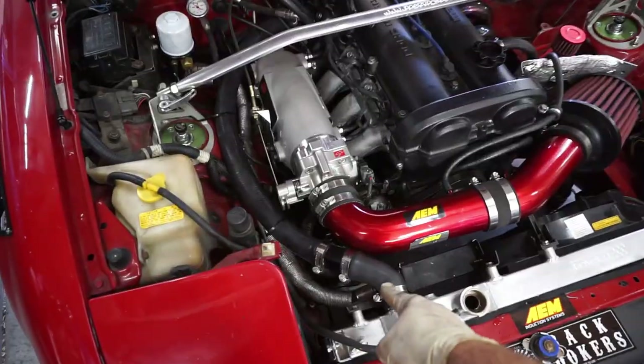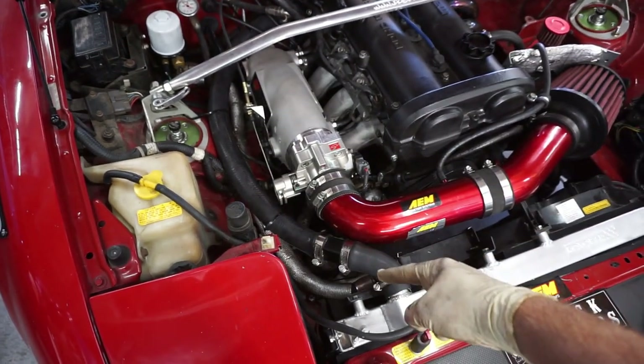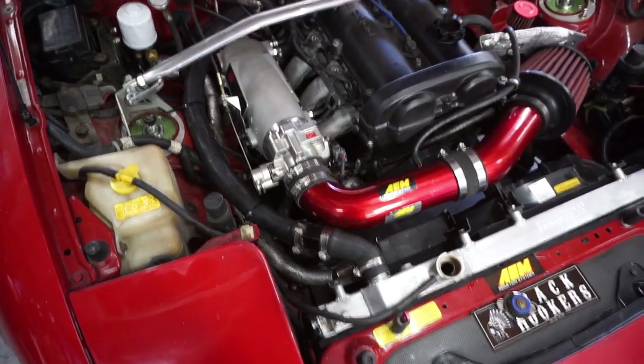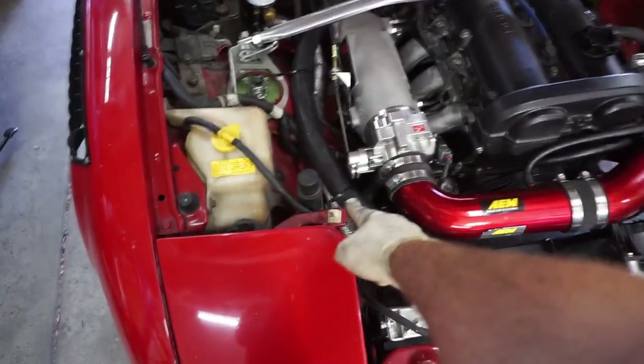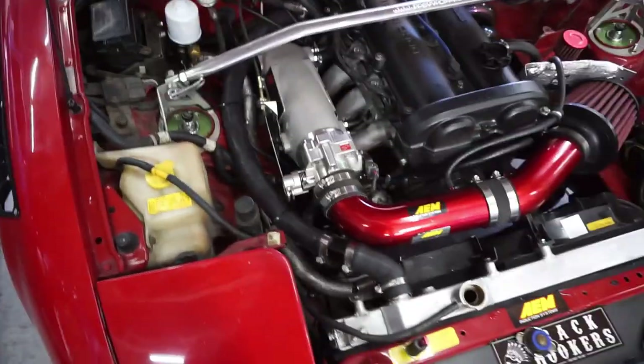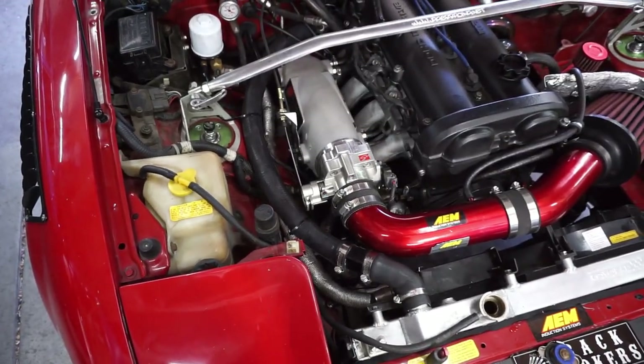This hose from Super Miata is terrible. I hate how it's not routed in the most effective manner, and I hate that I have to use three zip ties to make it stay where I want it so it doesn't chafe up on something.